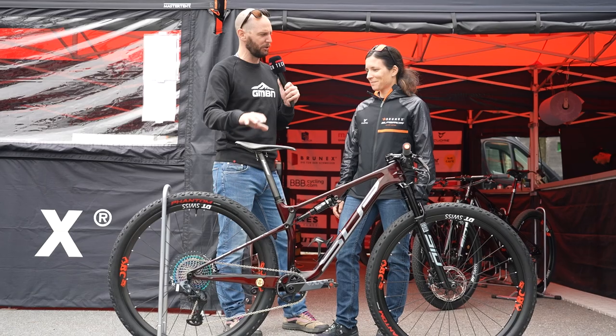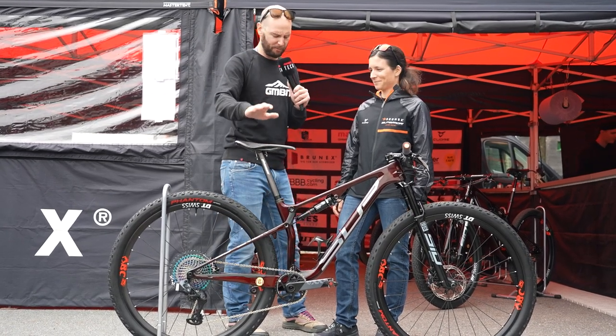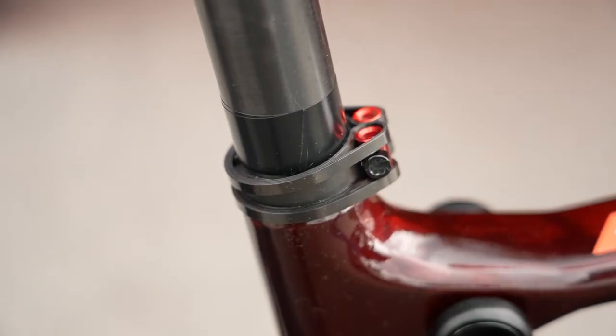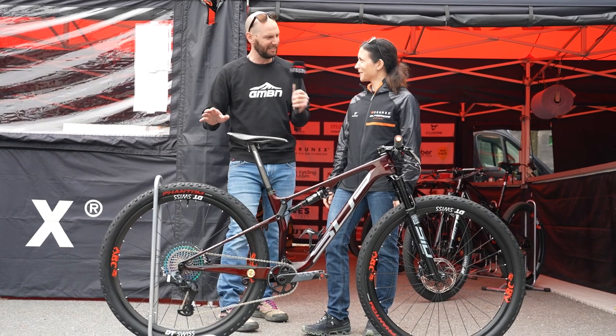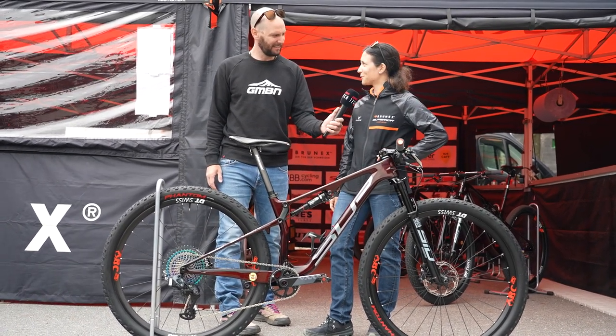This is actually a different setup to what you'll use in the XCO race — basically anywhere that weight can be saved, you have saved it. I notice even in the collar here on the seat clamp, there's been no expense spared to make it lighter. I think it's the lightest one we can get.